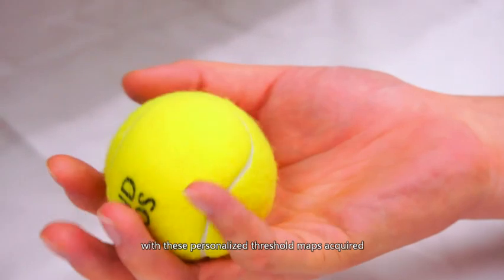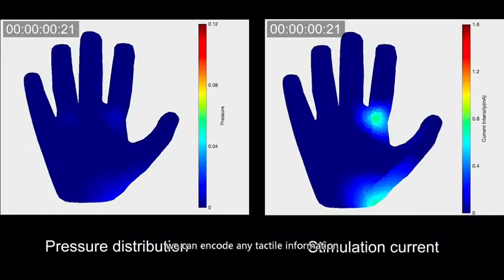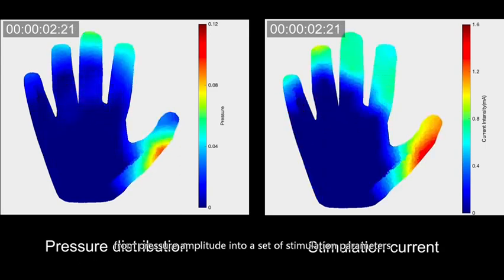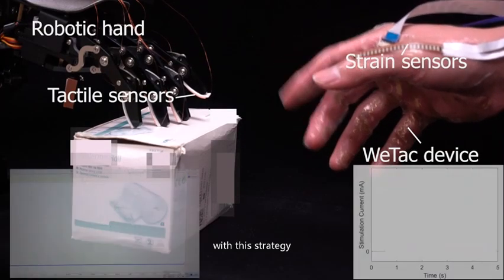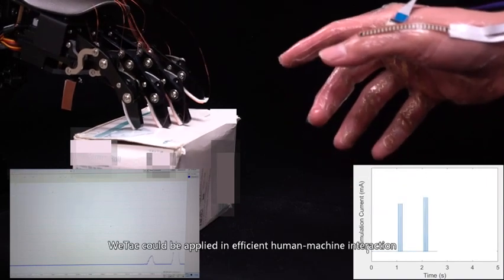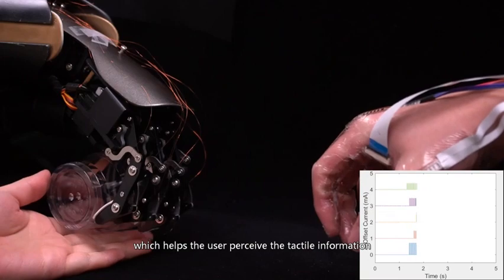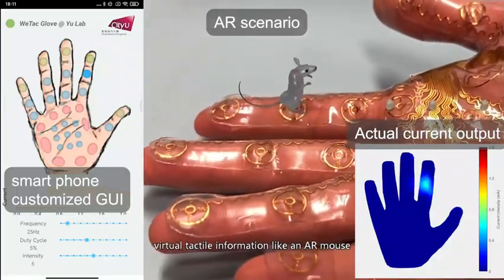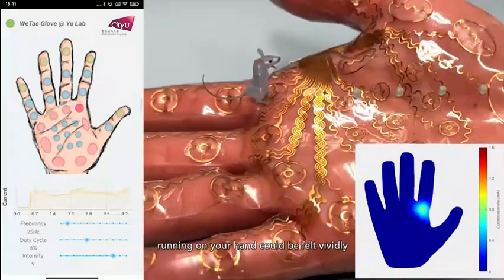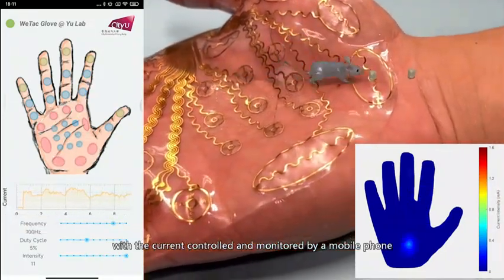With these personalized threshold maps acquired, we can encode any tactile information from pressure amplitude into a set of stimulation parameters. With this strategy, WE-TAC could be applied in efficient human-machine interaction, helping the user perceive the tactile information on a robotic hand simultaneously. Virtual tactile information, like an AR mouse running on your hand, could be felt vividly, with the current controlled and monitored by a mobile phone.